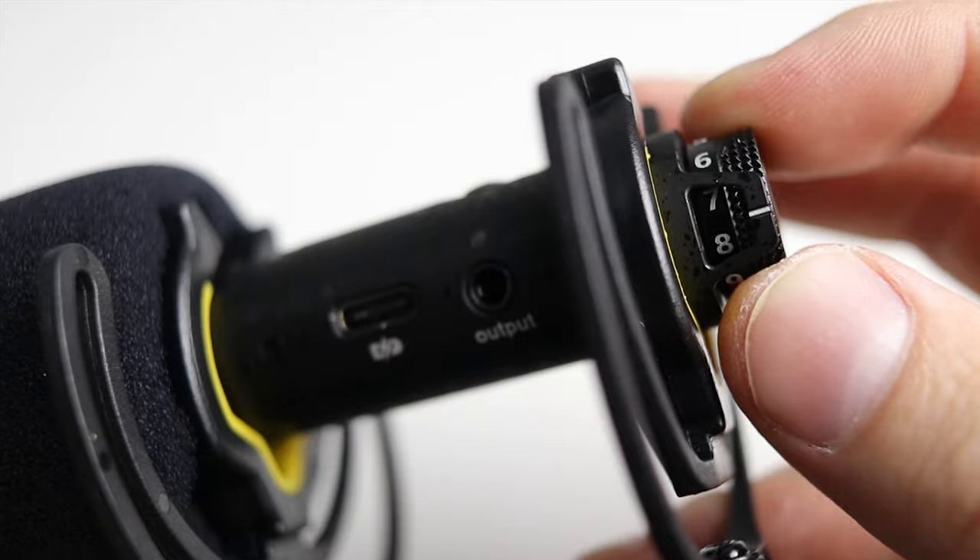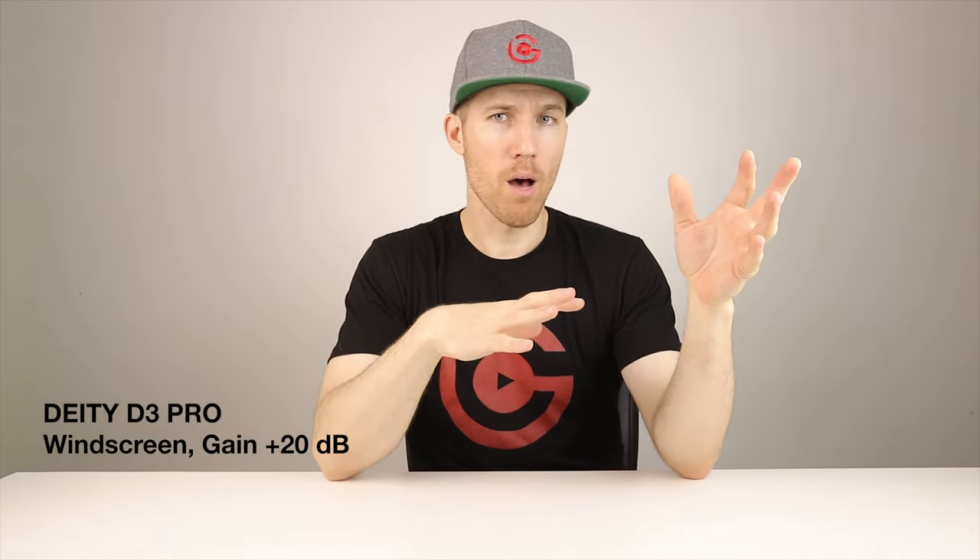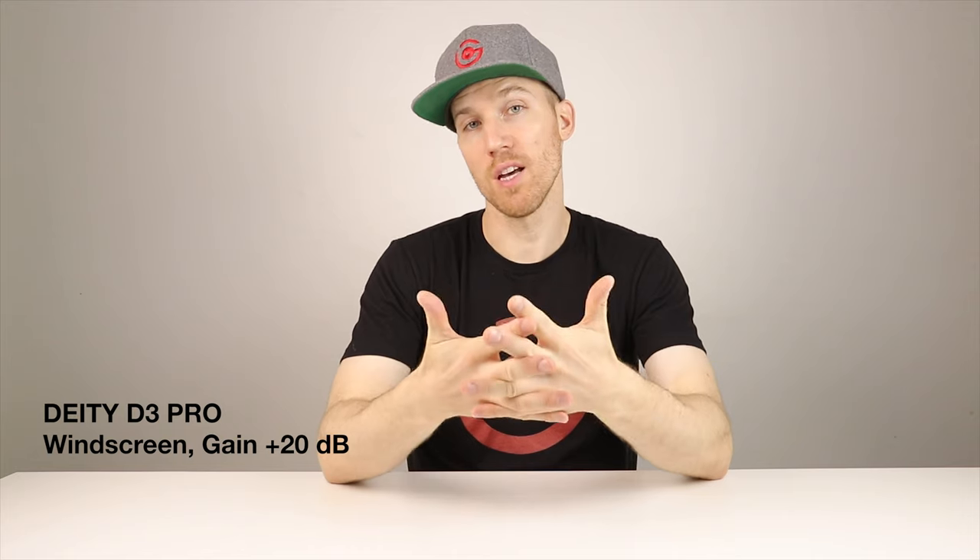Now we have the Deity D3 Pro with the gain raised all the way up to 10. The levels on my camera I had to lower down quite a bit. Just adjusted the gain — just to see if you could pick up some humming or things like that. One thing I'll mention: I do have a ceiling fan. Sometimes I leave it spinning ever so slightly. With the Rode I've never picked it up. It's going right now but so slowly I don't think you can hear it. A car just drove by.